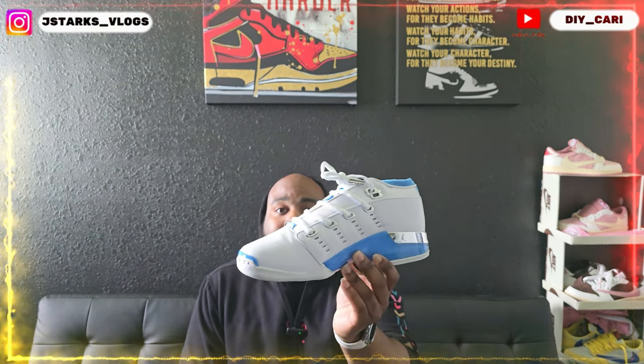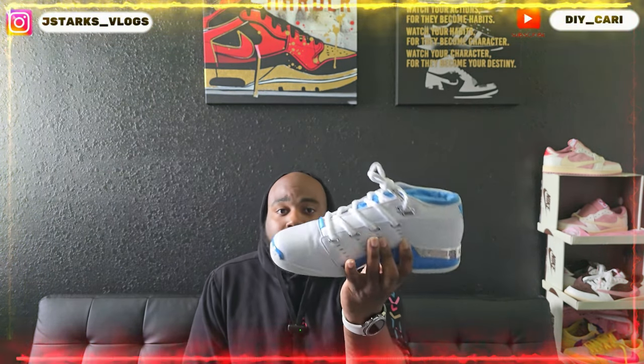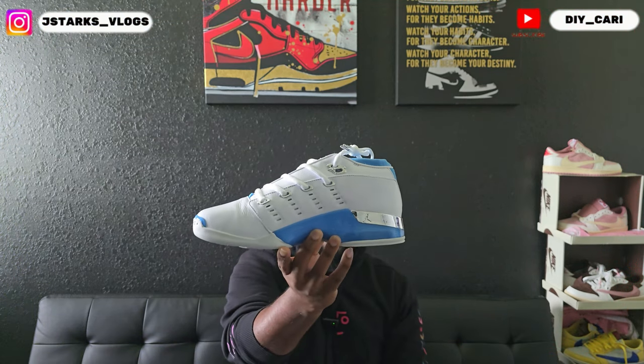Y'all gotta get that out of your head. That's all the hate I get — it's from men. I'm gonna move on and get to this review, so get out of your head, stop hating. The shoe we are talking about today is gonna be a retro 17 Low.